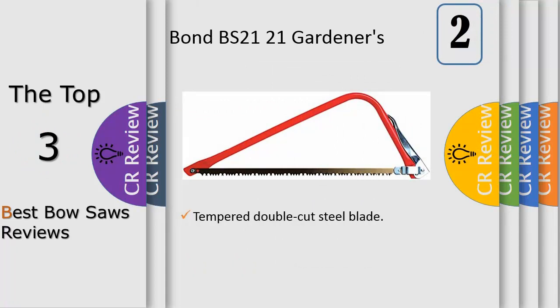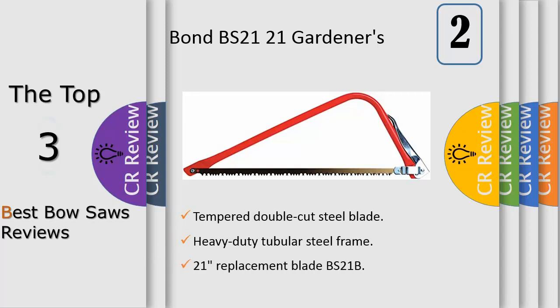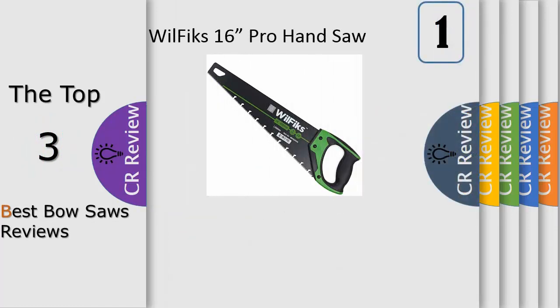Number two: gardening is relaxing, but it is also tiring. That's why your gardening tool should be lightweight and ergonomically designed, like the WillFix handsaw. This handsaw has a soft non-slip rubber handle that has been carefully designed to offer you maximum comfort. Once you hold the handsaw in your hands, you'll understand what we're talking about.